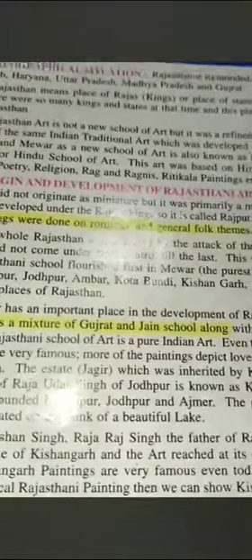In your syllabus, the first chapter is the Rajasthani School of Miniature Paintings. The Rajasthani School did not originate as a miniature art — it was primarily a mural art. It started as wall paintings.